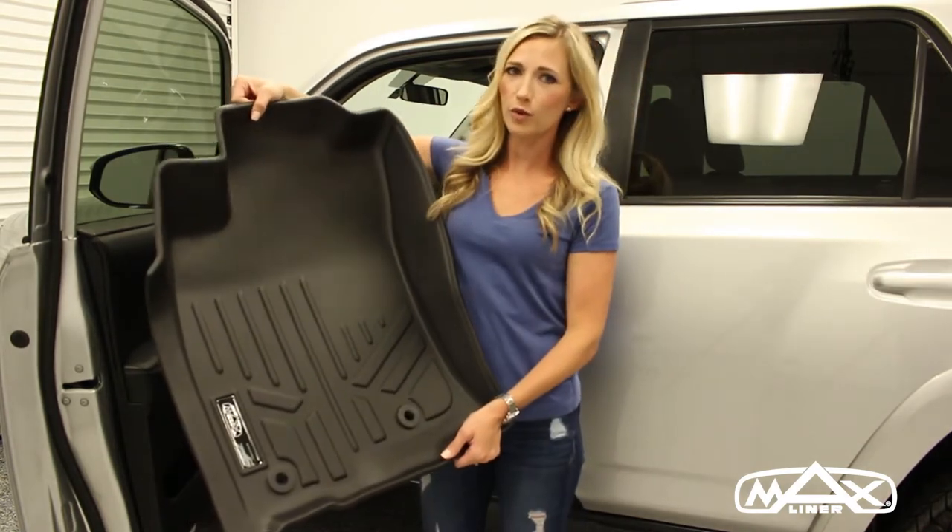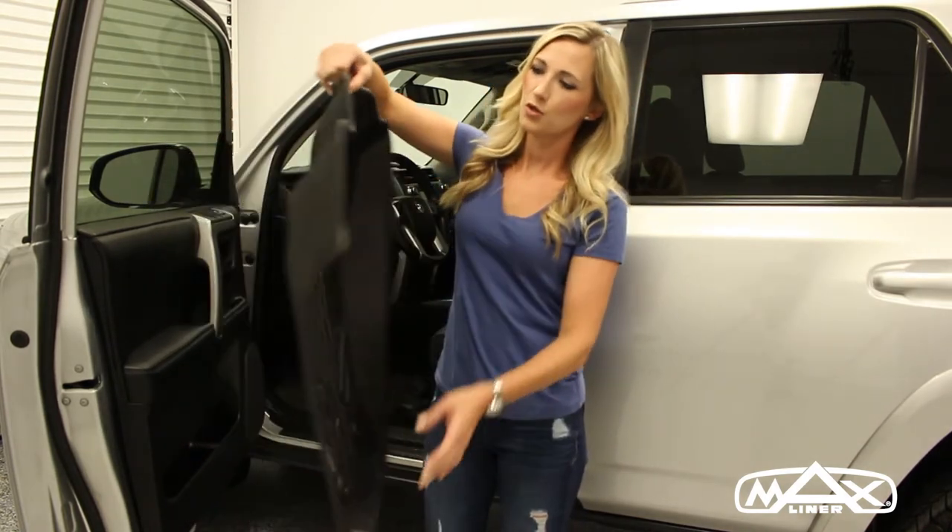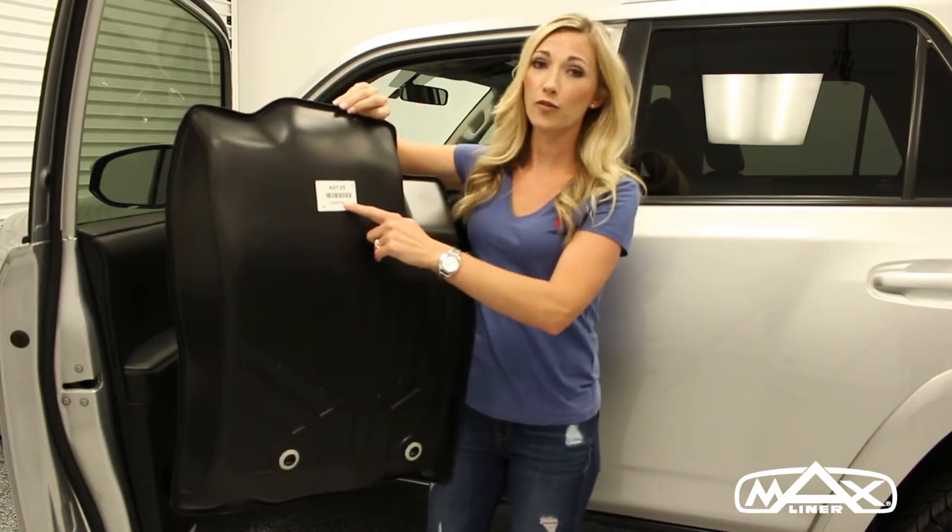Once you receive your floor mat, you want to be sure the part number is correct. Turn the mat over and check the white sticker on the back of the floor mat.